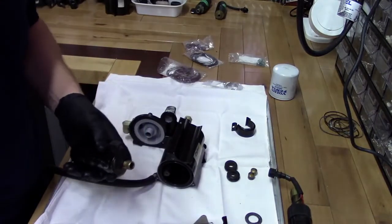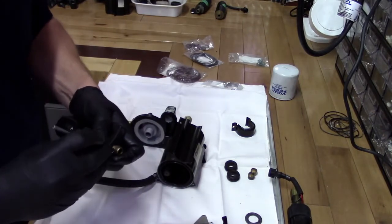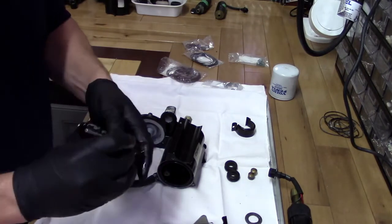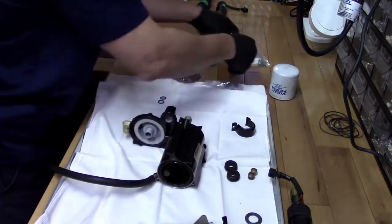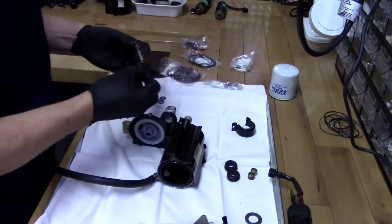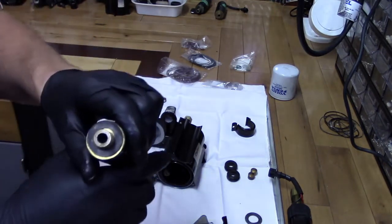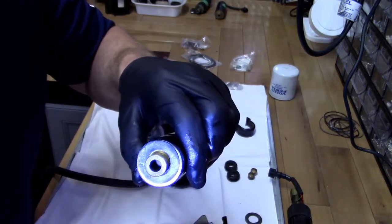Before we go any further, we need to change the gaskets on the low pressure fuel pump. We take these gaskets off — I just like to change them. These are in pretty good shape, so we wouldn't really need to, but might as well change all of them and get them all brand new again. I tested these pumps earlier — they're functioning, they're cleaned out, they're ready to go. You can see down in there that screen is clear.